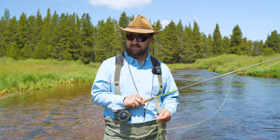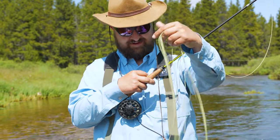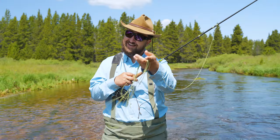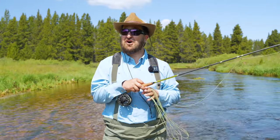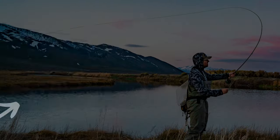Now that you're an expert on roll cast, it's time to help you make sense of all this stuff. What is this? It looks like spaghetti. Next episode is going to be all about understanding your fly line, your leader and your tippet and what they do.